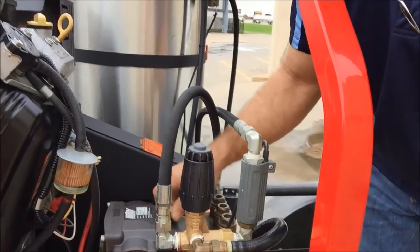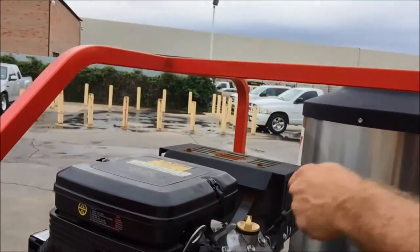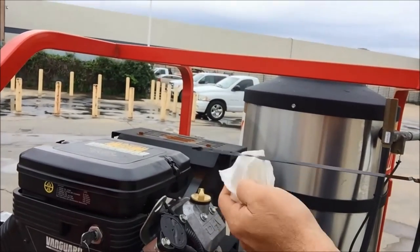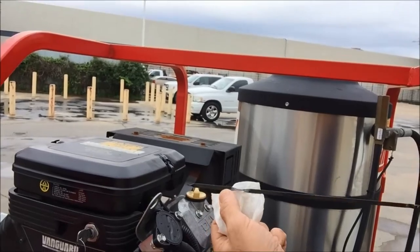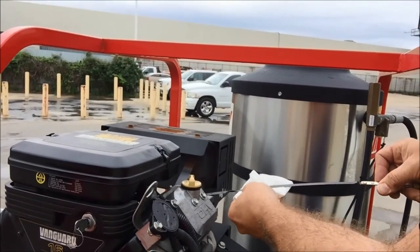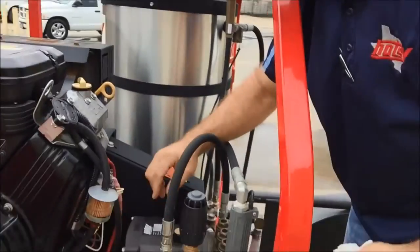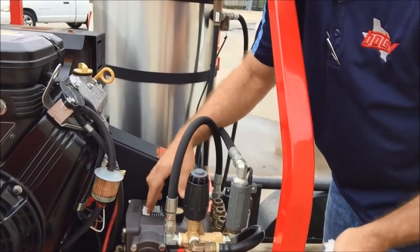Your engine takes oil — dipstick here. You have a high and a low mark on your dipstick. The engine takes 30-weight engine oil. Your pump takes 30-weight non-detergent oil.